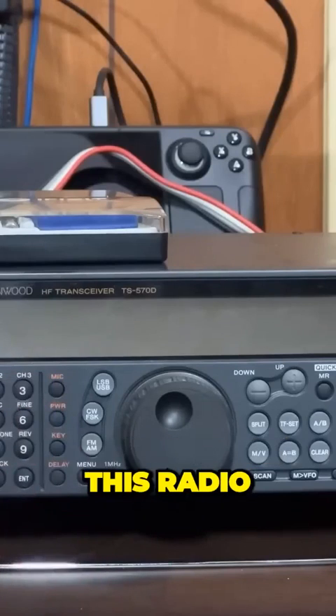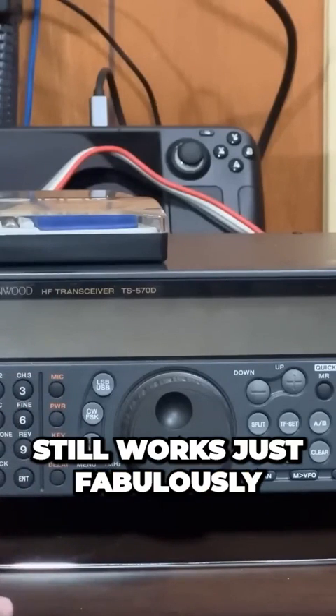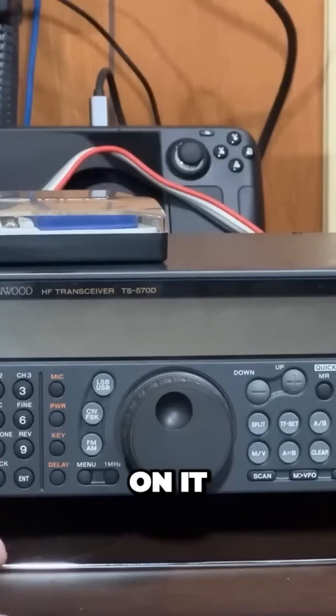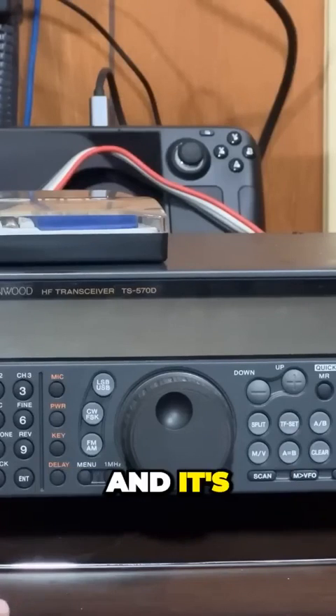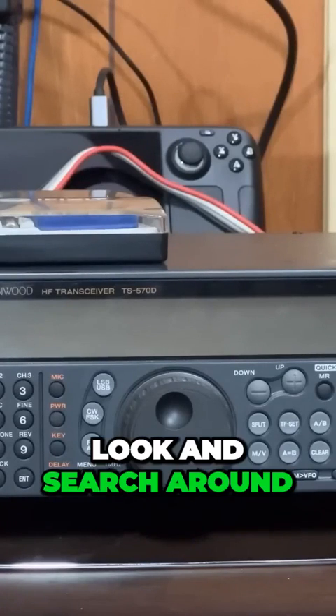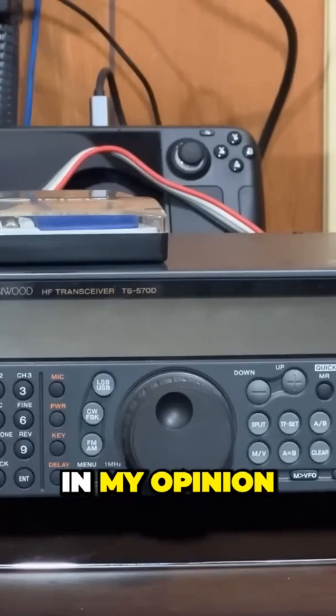This is a great radio. It still works just fabulously — I've had it hooked up and made some QSOs on it. But it does not have a waterfall, and it's a lot easier to look and search around for stuff with a waterfall, in my opinion.